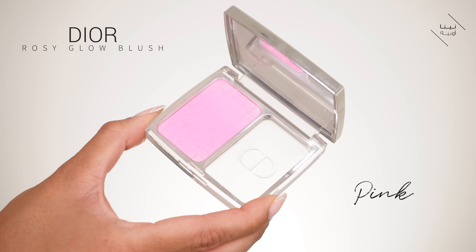Now let's go in with the blush. I'm using a dual fiber brush — this is a MAC brush — and I'm using my Dior Rosy Glow blush in the pink shade. We're going to do the wrong side first. A lot of people smile and just go right in on the apples of the cheeks — and that's about it. Again, it could work for you depending on your face shape and the look you're going for.